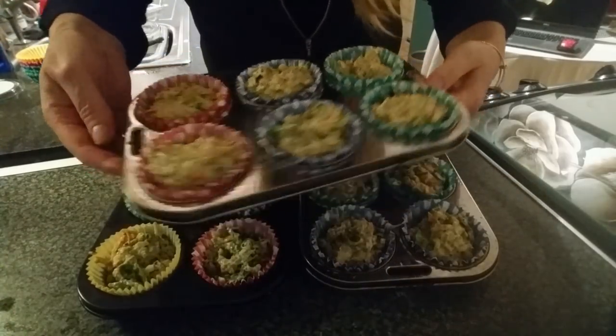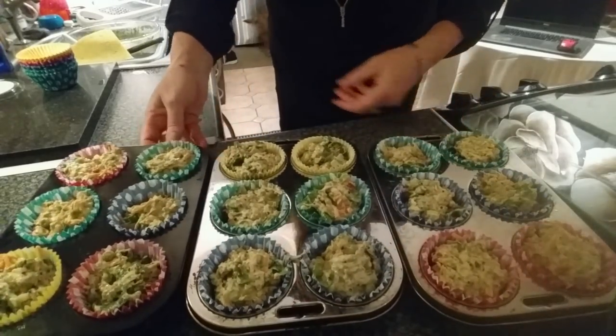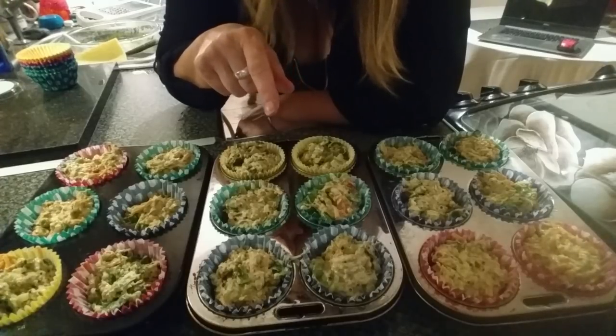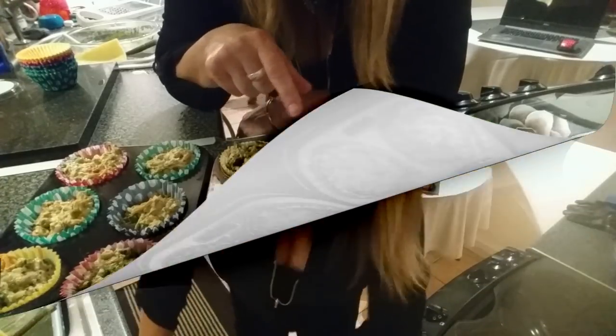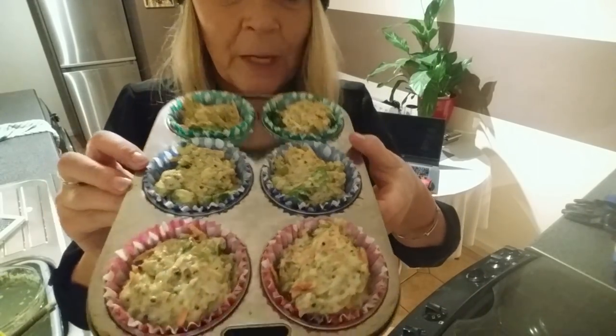I've managed to get 18 buns out of that mix. I'm going to put them in the oven now — I'll tell you in a minute how long they're in for, because I don't actually know yet. I'm not the best cook in the world and there's a good chance things could go wrong! Anyway, I've got 18 of these — look how full they are. Fingers crossed they come out yummy.